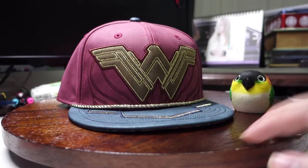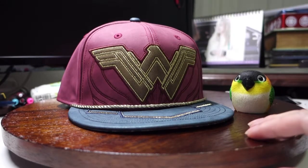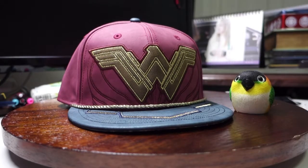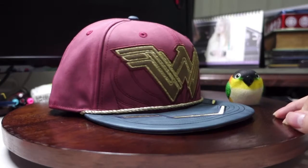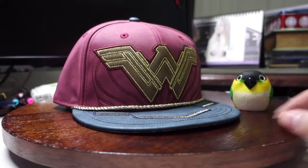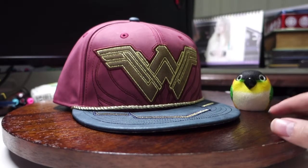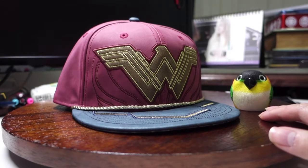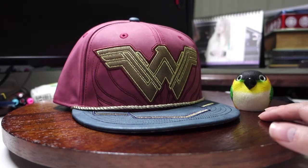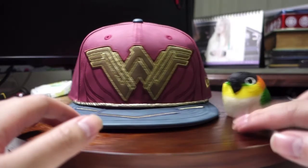Yo, what's up guys? It's Alex back again for another CapReview video. I'm pretty hyped this week because this movie is coming out this week. Sadly I can't watch it till my exams are over, which is like next week. I have to find a movie buddy, which I already found, so we've decided to plan two weeks later when all our exams are over. Anyway, let's get on to what this CapReview is today.